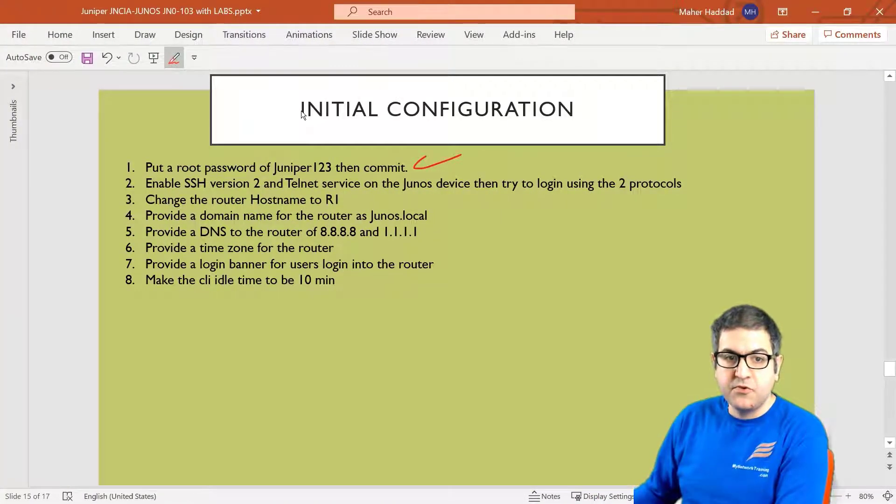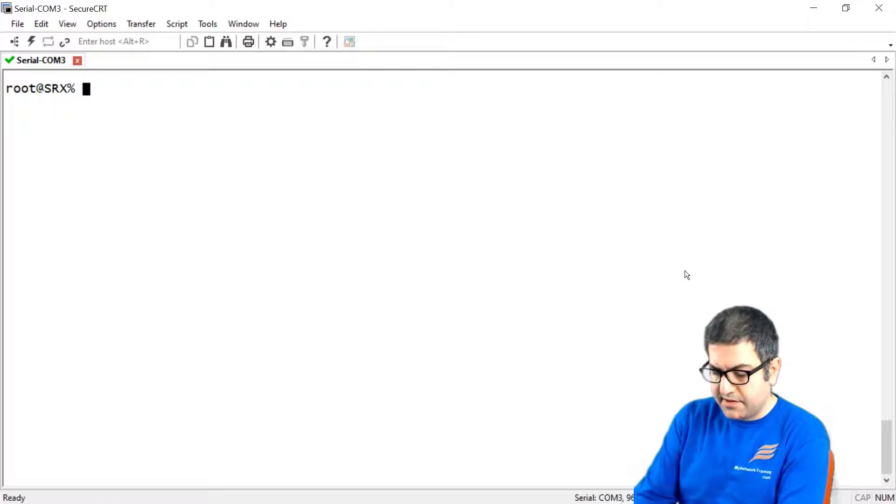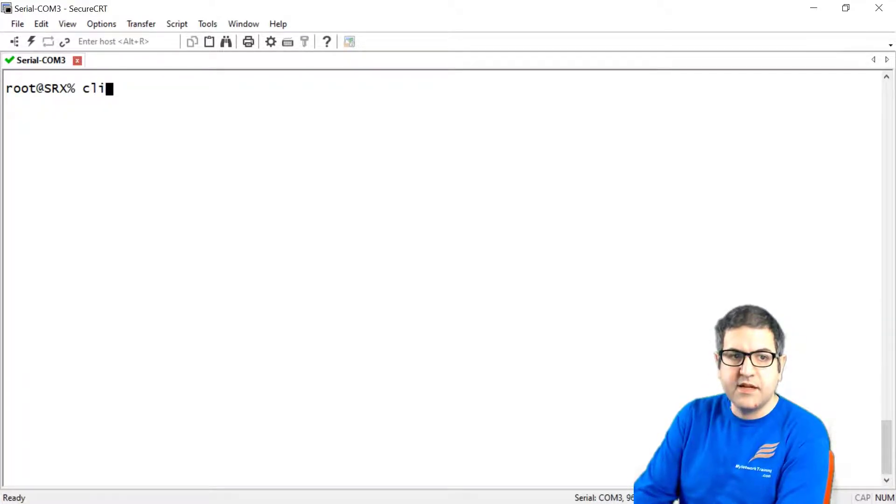Point number two: enable SSH version 2 and Telnet service. We need to enable those two services on the Junos device and then try to log in using these two protocols. SSH and Telnet are services we can enable on the Junos device to connect remotely. Let's check first if those are already enabled, because some routers have them enabled already.